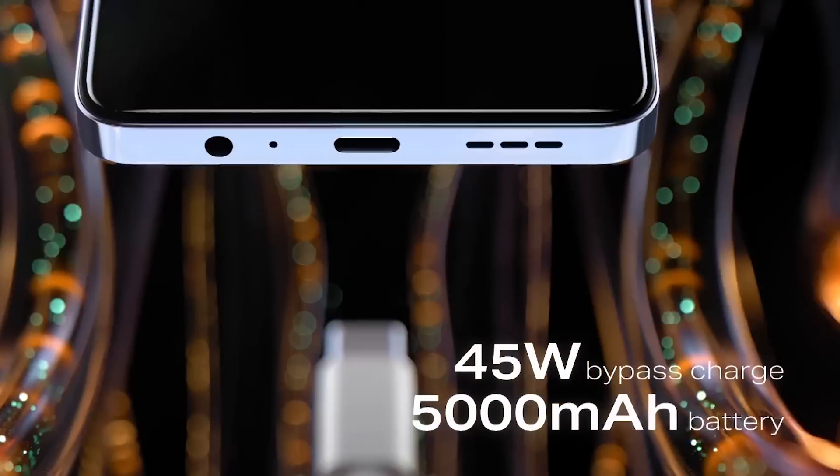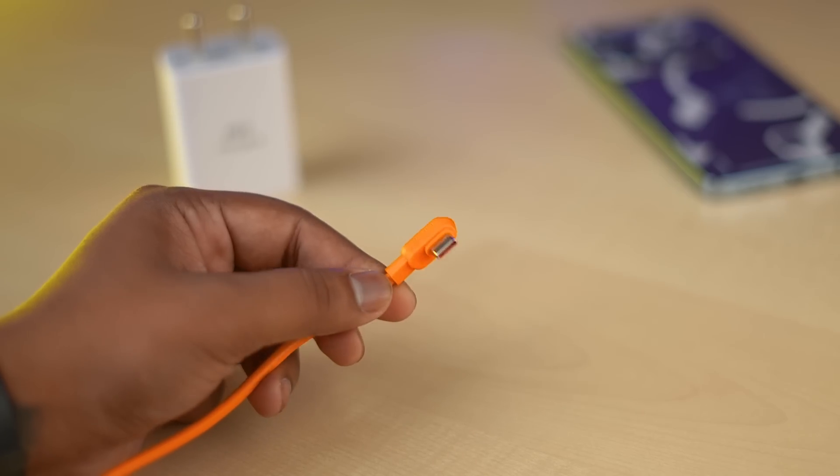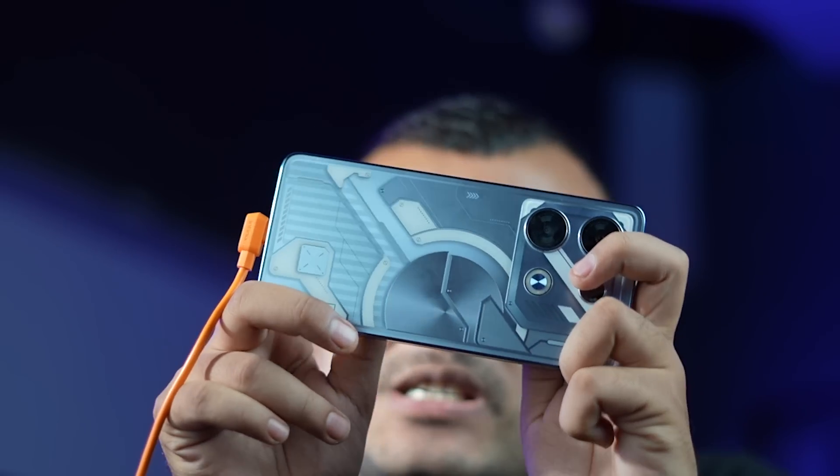With 45W fast charging. This charging cable is a little bit different — it's a capsule-type design, so that you can charge your phone while gaming. And another thing: it runs on Android 13. So this is all covered.